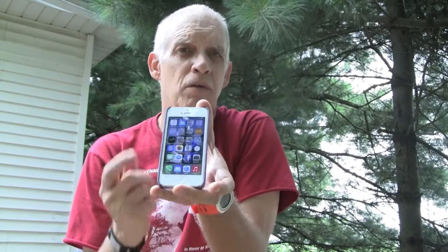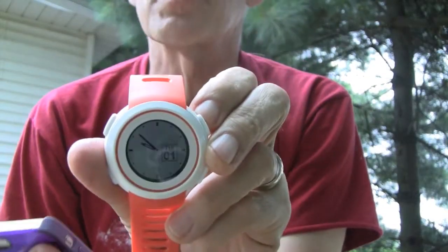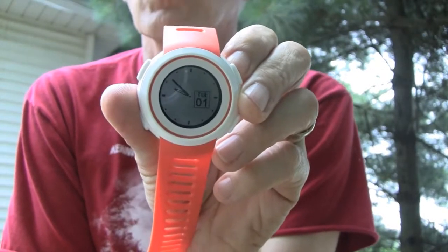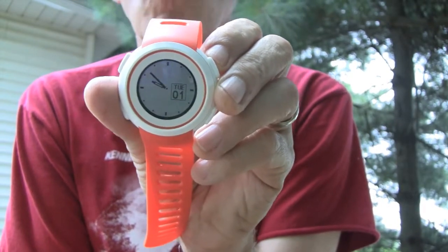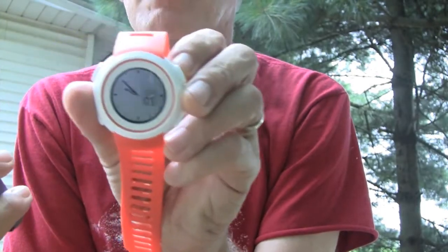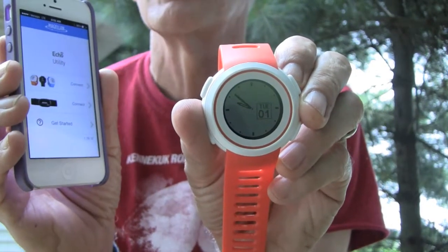If you wear a vest, you can put the Anker pack in the back, plug in the iPhone, start the app, and you'll see all the information on the smartwatch from your phone. If you don't wear a vest, this solution won't work for you. You can also just use it as a regular watch — it comes in different colors. I got bright orange so they can find my carcass if I fall down. It has an accelerometer, so if you set it down the screen goes blank.